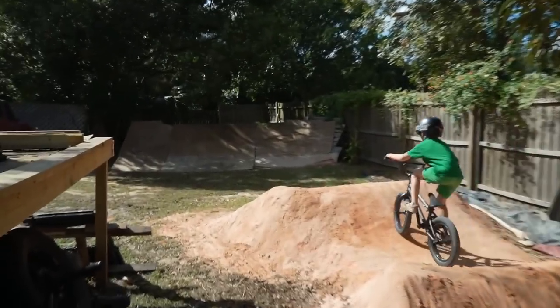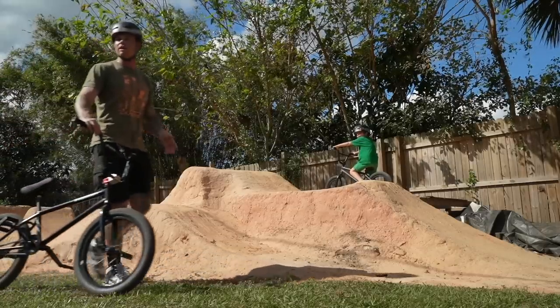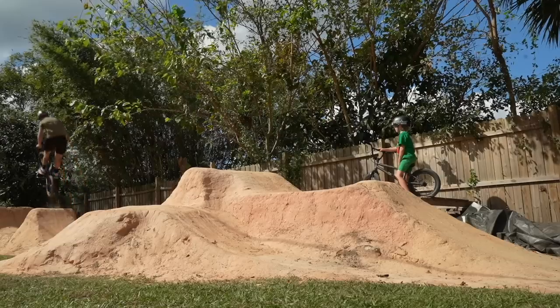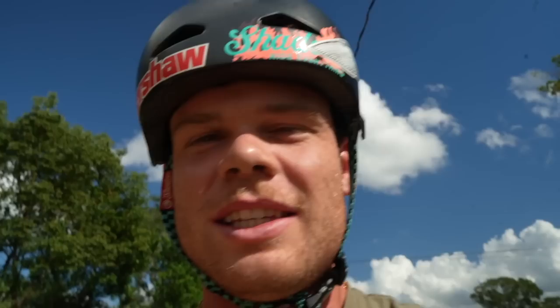I just almost died on that one — automatically does better, it's crazy. Johnny's saying you gotta kind of work the lip too much. He wants to rebuild that back lip, but dude, for a set of backyard jumps with berms around it, this thing is gonna be insane.